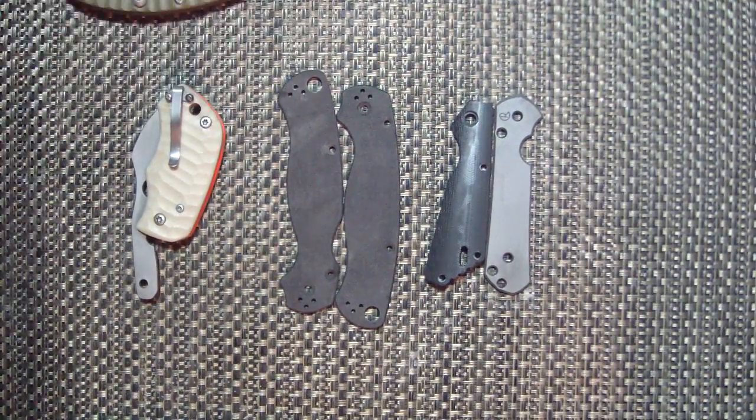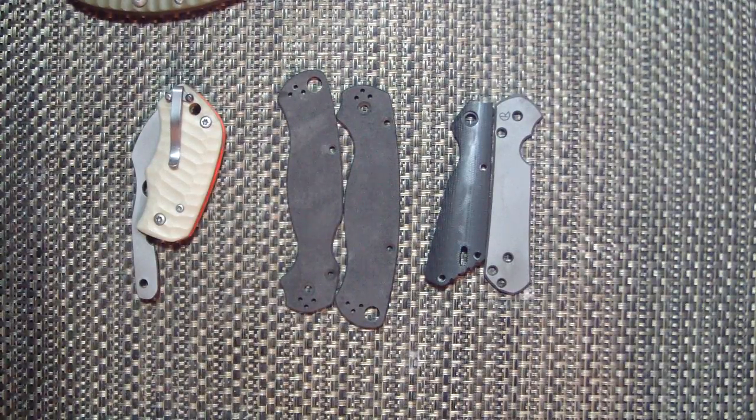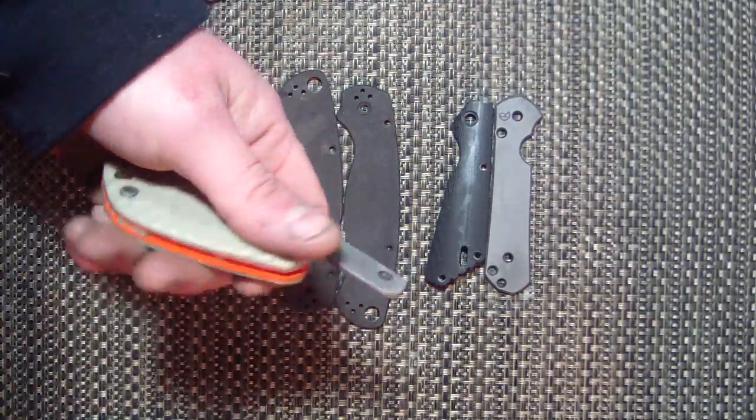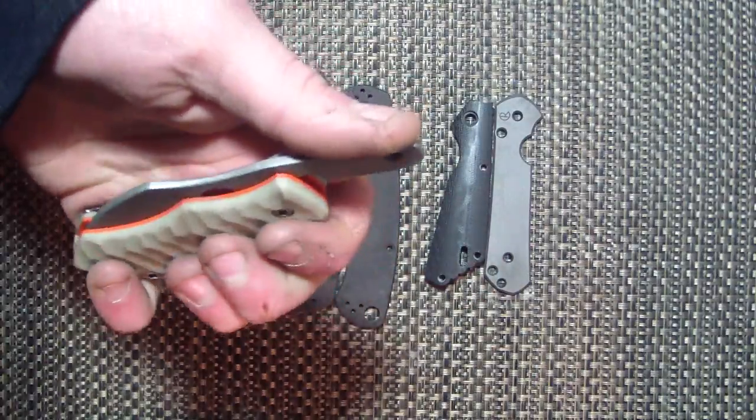First up, updates — the D2 fixed blades. I know you guys are waiting and I feel bad, but the heat treat place I sent them to is taking forever and it's really getting on my nerves. I apologize for that. The second I get them in, they're going to be perfect and awesome. The Tough Toads — same deal. Just working on getting them done.